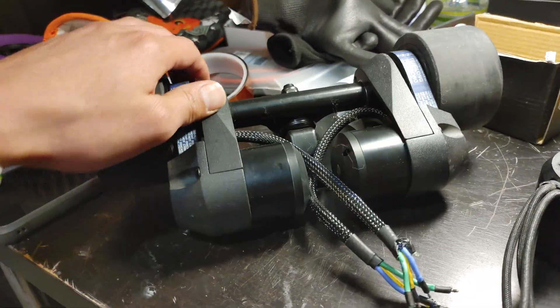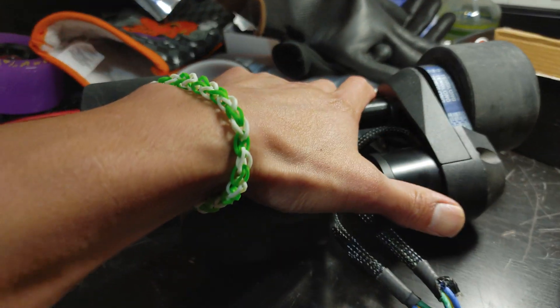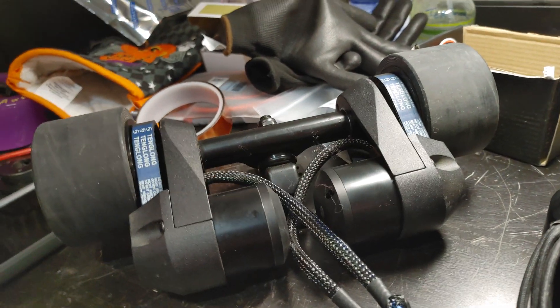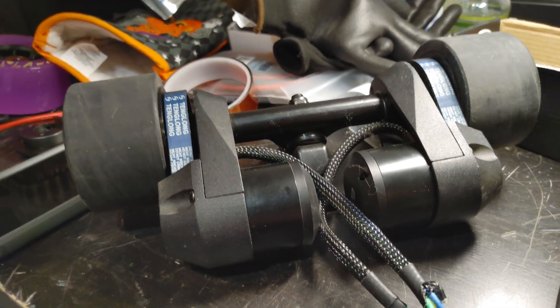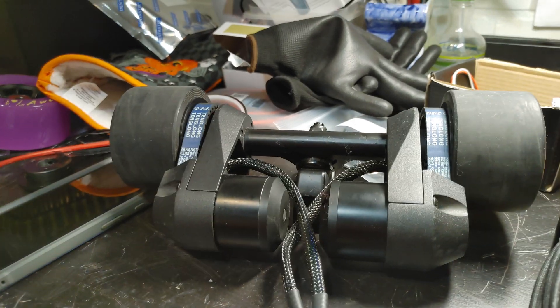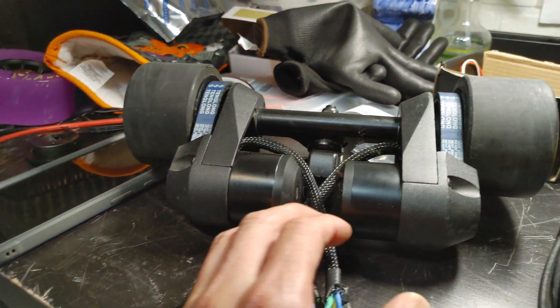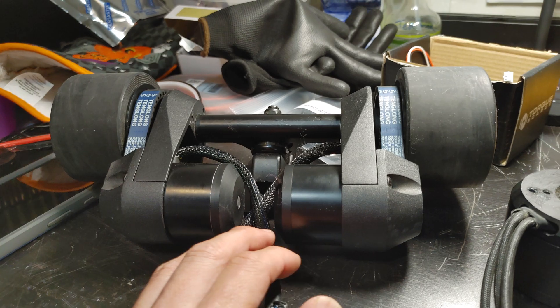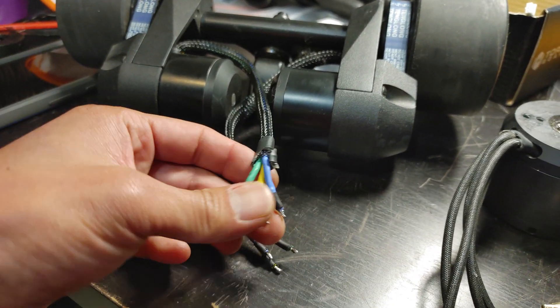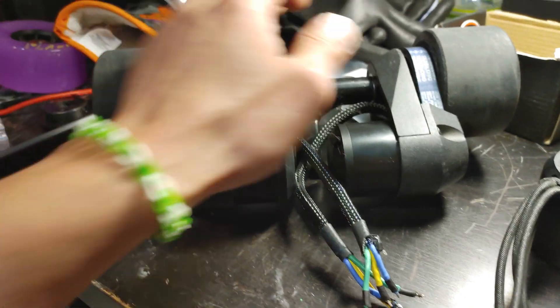One good thing about a pre-built kit is they already built the motor mount for you — you don't have to mess with it. Motor mount building is a whole other video. This also allows you to hook up even a cheap Chinese ESC and make it work. It's really easy to work with when you're beginning out.